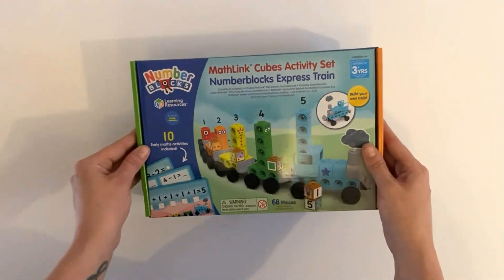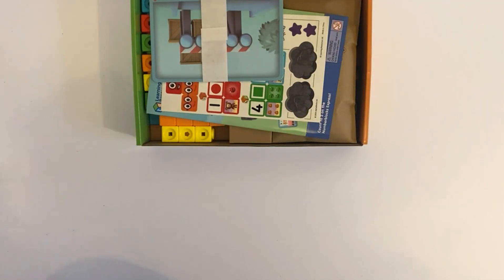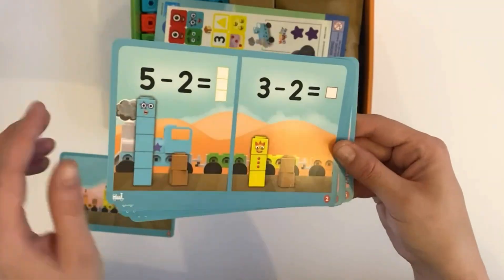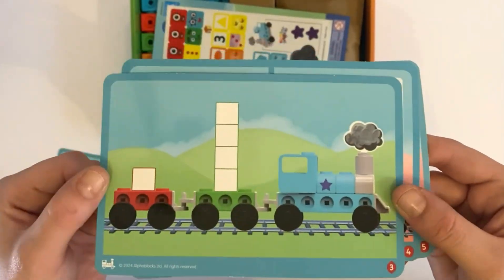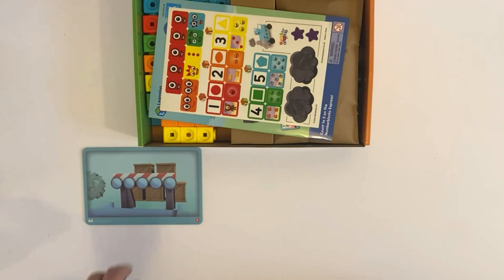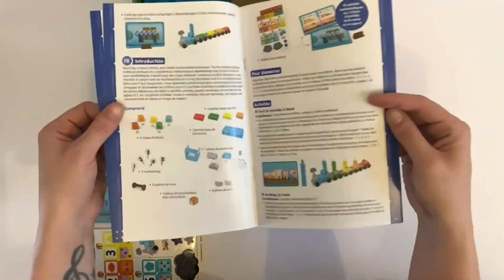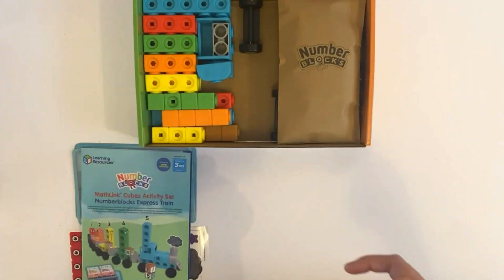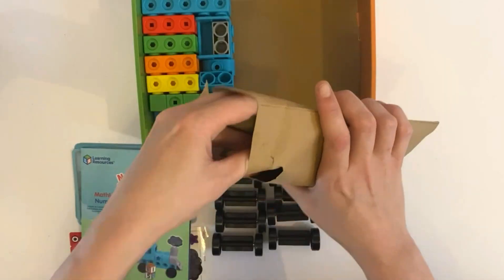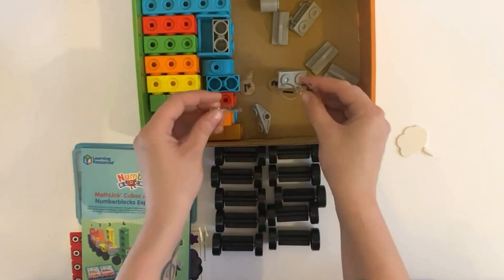So let's go ahead and open it up and start to build the train. The set comes with a lot of pieces. The first thing included is these 10 math activity cards. They are double sided, so there are 20 puzzles or math problems each. We will do these towards the end of the video as we need to build the train first. Next we have some stickers for the Mathletcubes and the train, instructions on how to build the train, ideas on what you can do with the cards, all the wheels for the NumberBlock train, connectors for the train, the cloud or steam smoke piece that comes out of the train, and the NumberLinks.